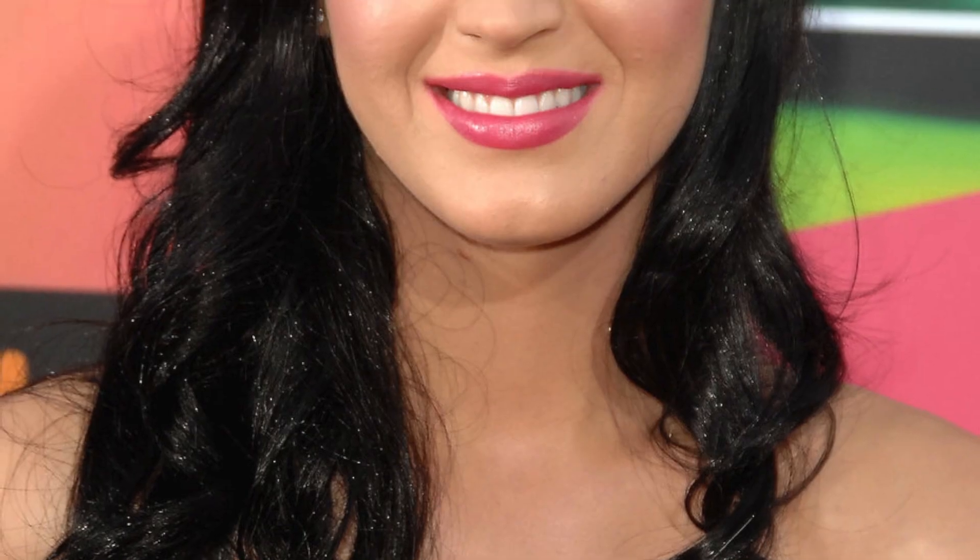Now we're gonna do a Katy Perry look on Sunday. I'm Emily Ansell. I'm a makeup artist here in New York City, and this look is inspired by Katy Perry, who is a constant fashion chameleon but always has a very retro look about her.